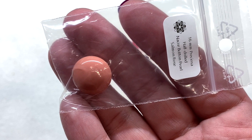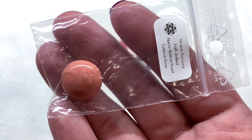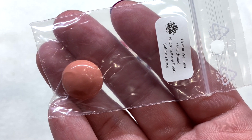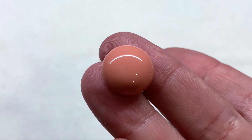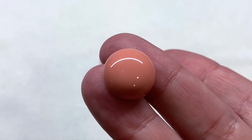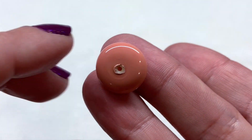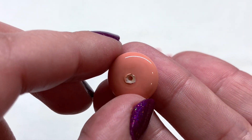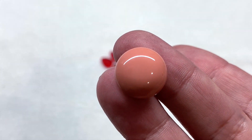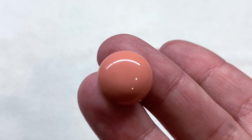Next we have a Preciosa nacre pearl component — a 16 millimeter half-drilled button pearl in Salmon Rose. It's in beautiful shape with that smooth layered nacre pearl coating in a gorgeous shade of peach. There's a look at the back and where the hole is located, so we may be looking at a component in the box that this will fit perfectly onto.